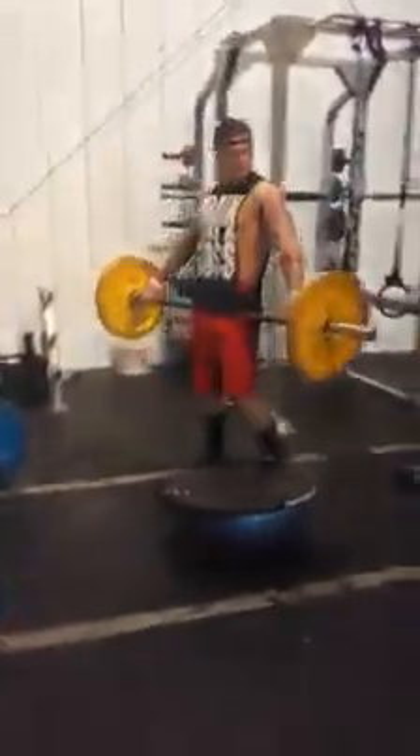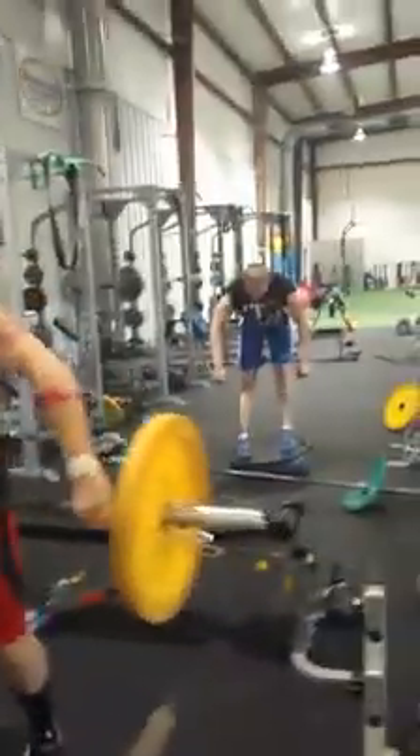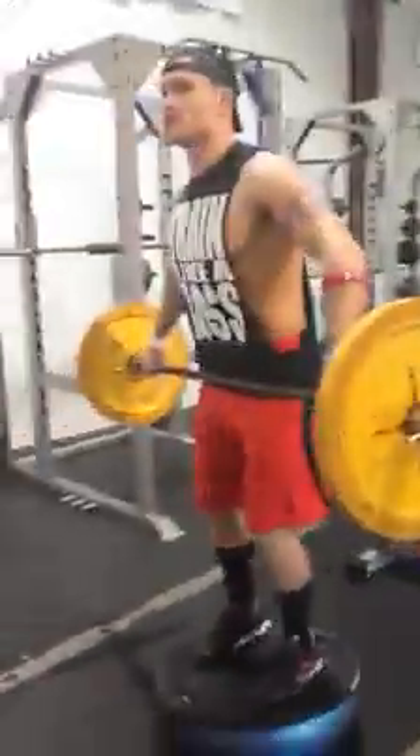Last workout. New Year's Revolution. New Year's Solution.